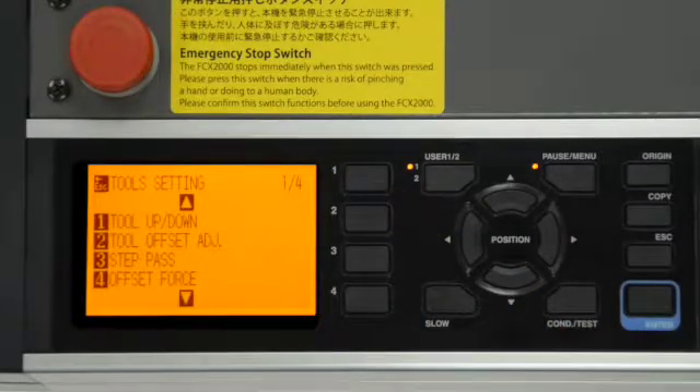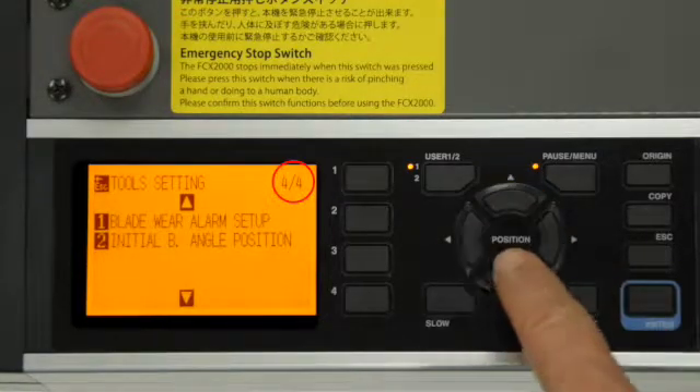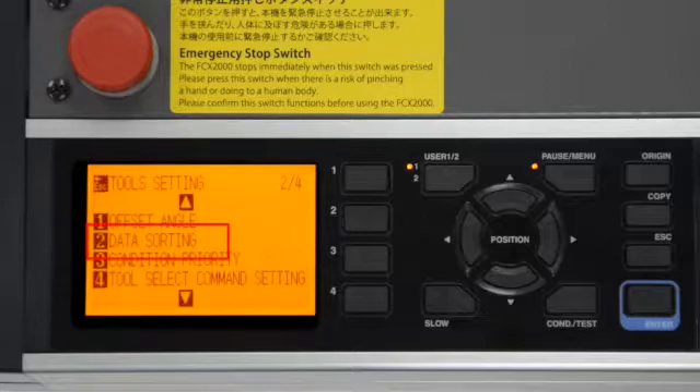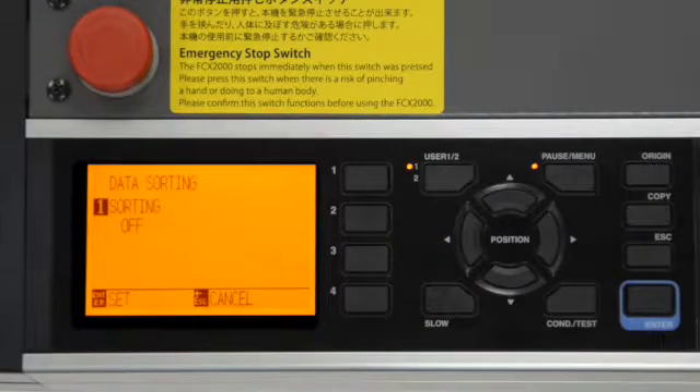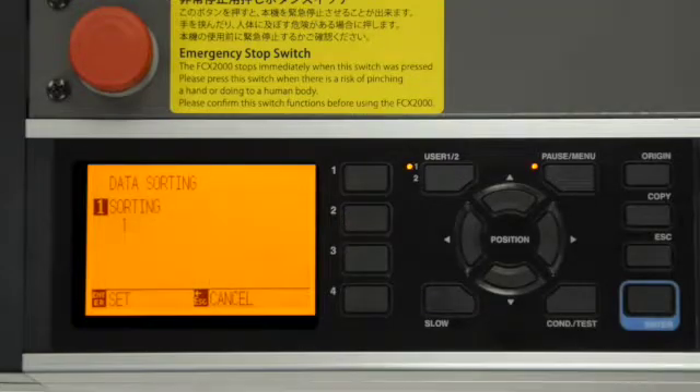Let's press 1. The menu displays four different choices for tool settings. These icons represent the key to be pressed to access that choice. Notice in the upper right corner a 1/4 appears, indicating that you are viewing the first of four pages of options. We can cycle through the pages by pressing the up arrow key, and pressing the down arrow key will give us the previous set of options. For instance, if we want to turn on data sorting, we press the 2 key to access the data sorting menu. Currently it is off. To turn data sorting on, we press the 1 key, then press 2 or 3 for the type of data sorting, or 1 to turn it off once again.